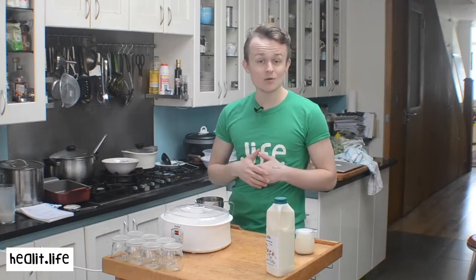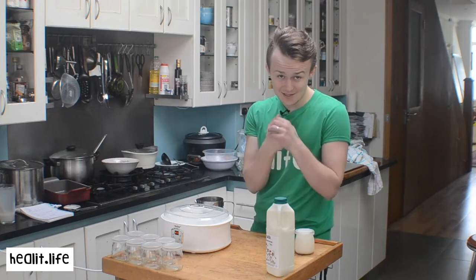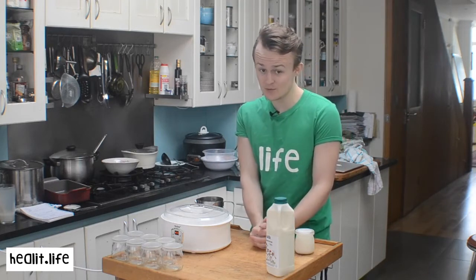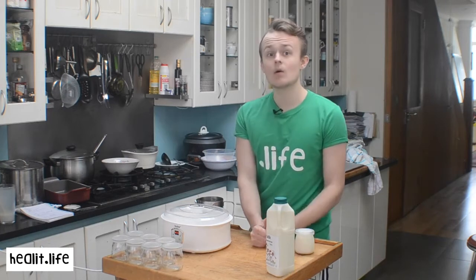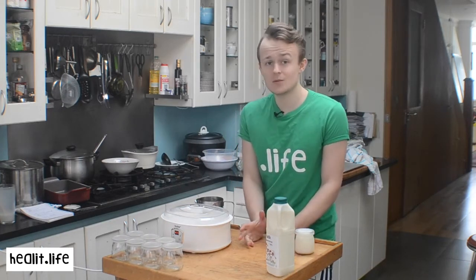It's really helped me get a normal, consistent digestion every day. I've had problems for the last 5 years where I've been going either once a week or several times a day. And now it's just beautiful, like twice a day.